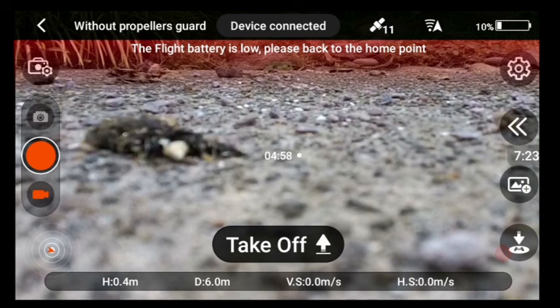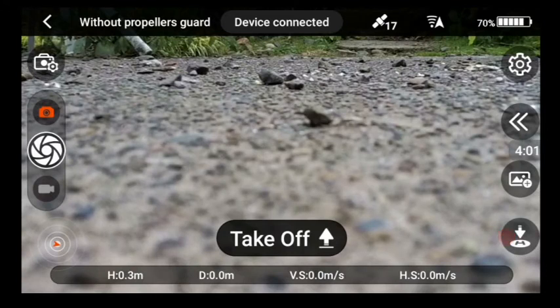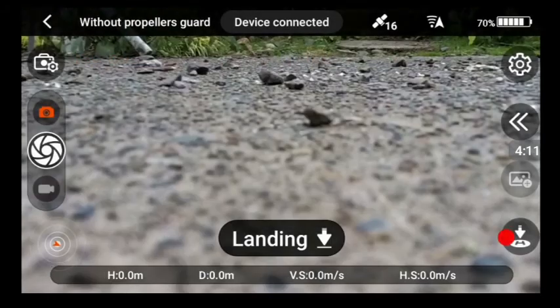Four minutes thirty-five seconds. The next thing I'm going to do is turn off the quadcopter, take the battery out, and put it straight back in without charging it to see if we get any extra time. It's letting us take off — it says 70 percent battery. I'll turn on the video camera and take off to see what it does.